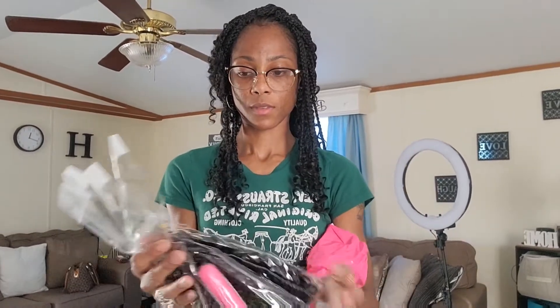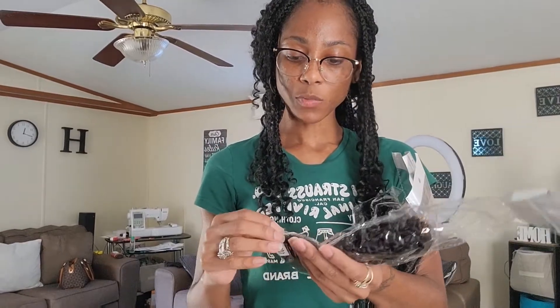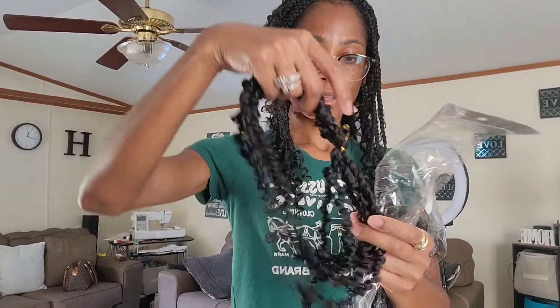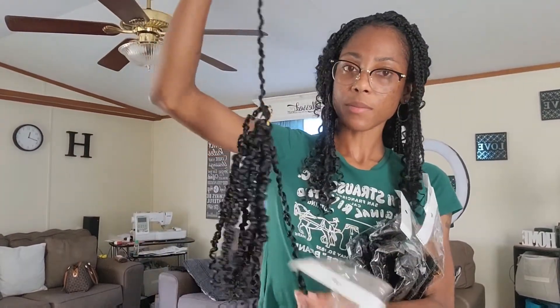Y'all, it feels kind of thin but it says it's eight packs in here, and this is the passion twist hair. They have this photo — it says eight packs and 12 strings of hair per pack. The color I got is 1B. You can choose different colors, just go on the website and choose the color you like. But this is a 10-inch, and that's about how I wore it.